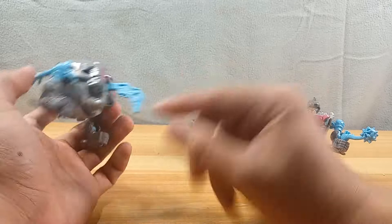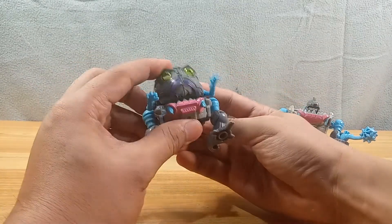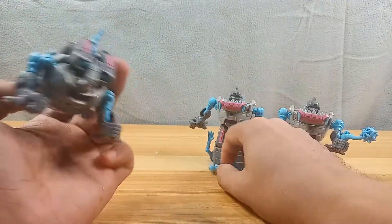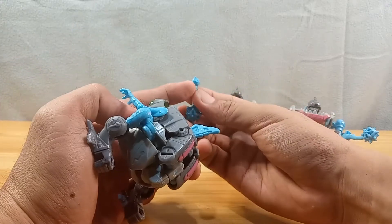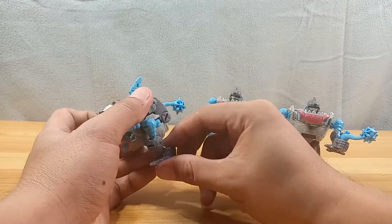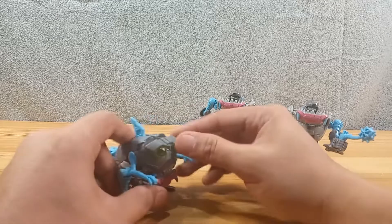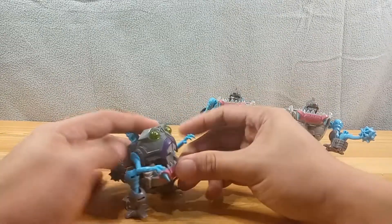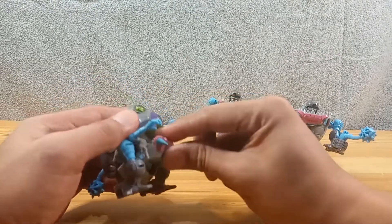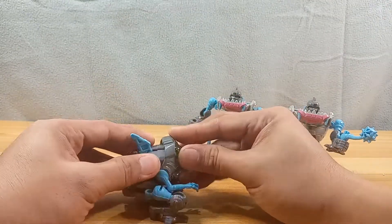Let me transform him. You put this here, and that's going to be his fin, and then this one, and then this one. I see the groove — put it here, that's like a tail. And that is a cute little piranha-looking robot.